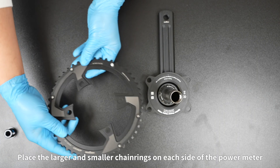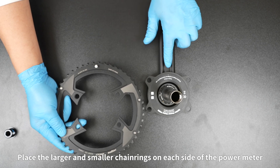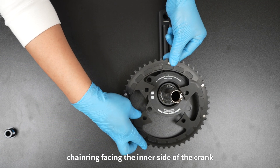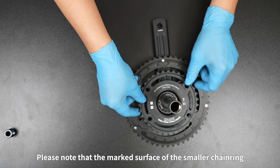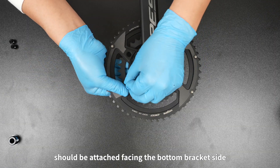Install the chain rings by placing the larger and smaller chain rings on each side of the power meter. Attach the chain drop prevention pin of the larger chain ring facing the inner side of the crank. Align the flute of the smaller chain ring with the chain drop prevention pin. Note that the marked surface of the smaller chain ring should be attached facing the bottom bracket side.